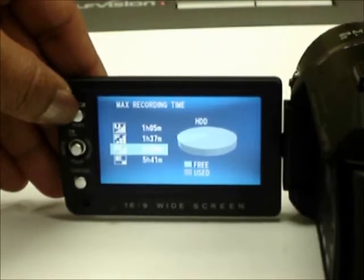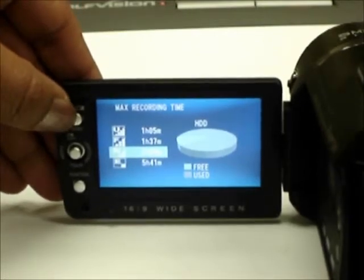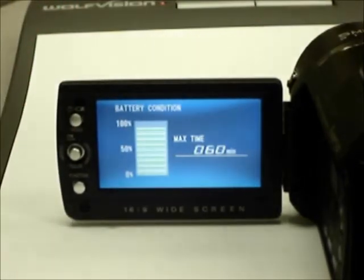Pressing the index button once more brings up a battery life meter, which gives you the percentage of battery life remaining as well as the approximate time available in minutes.